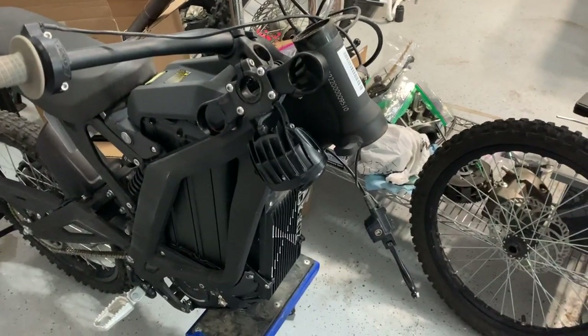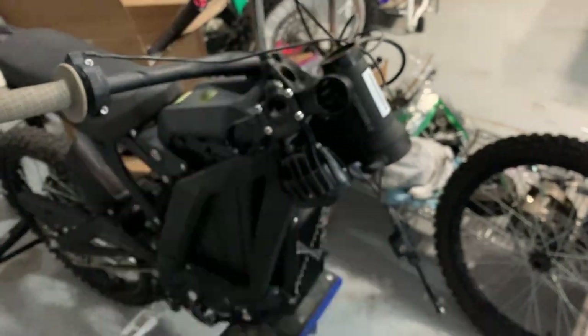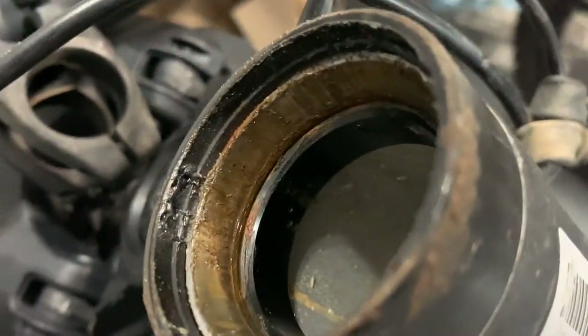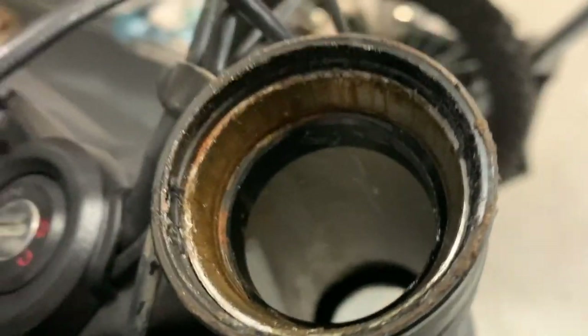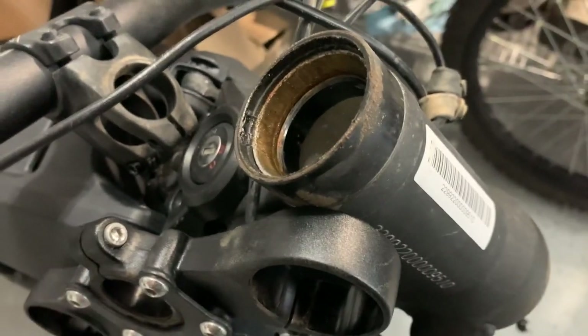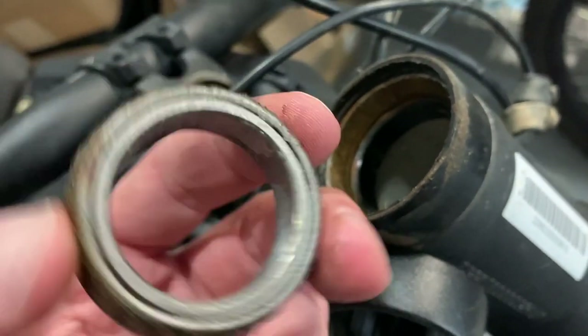I pulled the front forks off the Suron because I needed to measure the steer tube. Look at the rust that's in here — that is not good. This bike is less than a year old, and these headsets are not sealed very well. You can see the rust already starting to develop on this needle bearing.